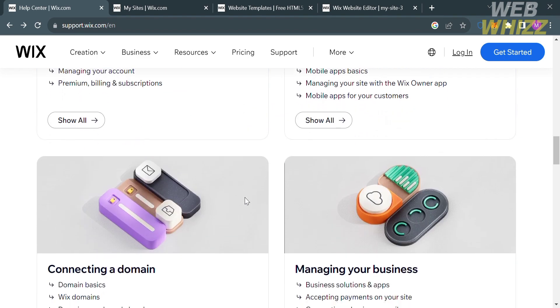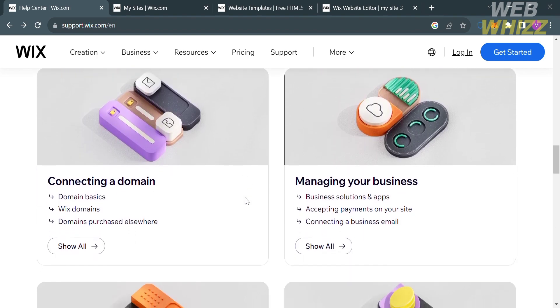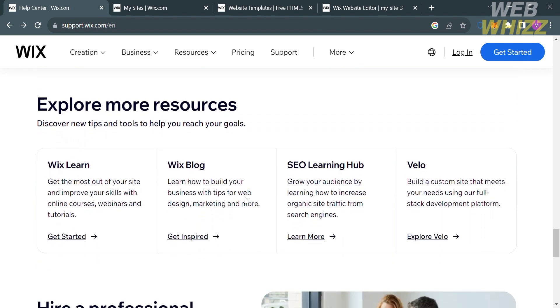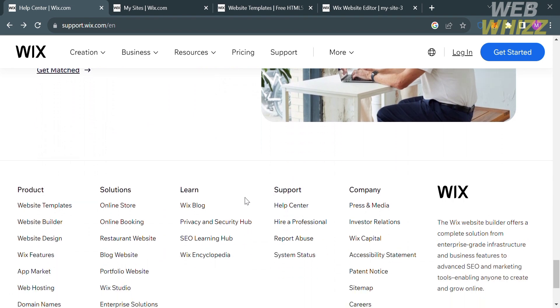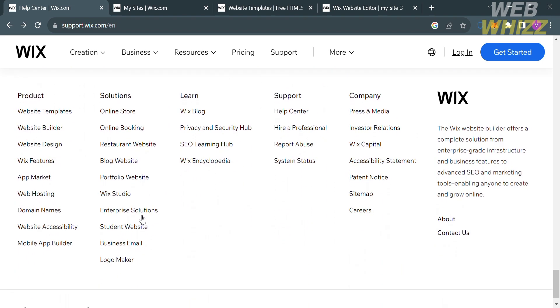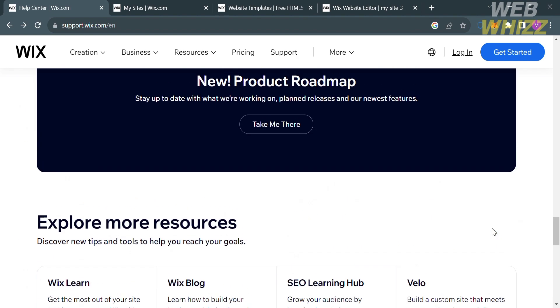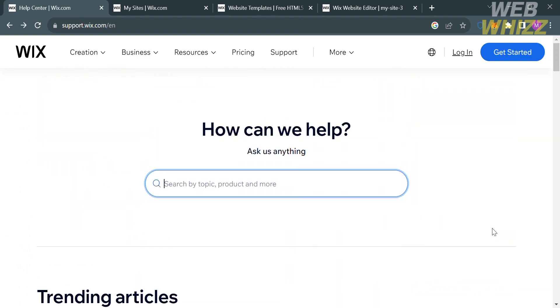If you don't know Wix, it is a cloud-based web development platform that allows users to create and manage websites without the need for extensive coding or technical skills. It also provides a user-friendly interface and a variety of tools that make it easy for individuals and businesses to design, customize, and publish websites.